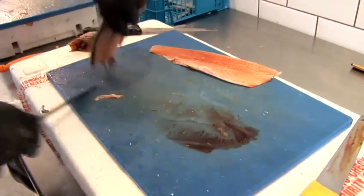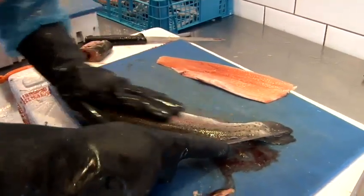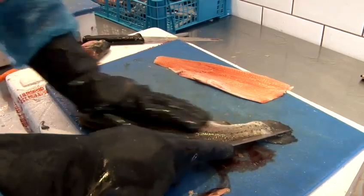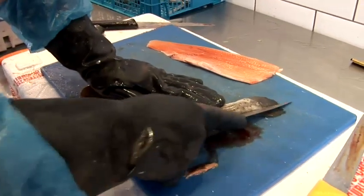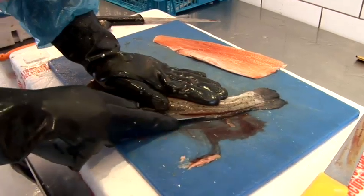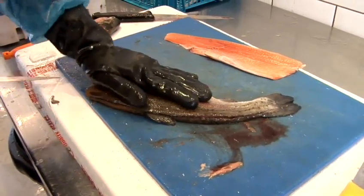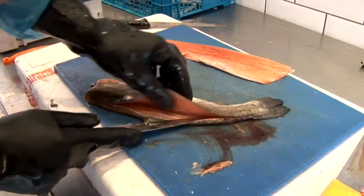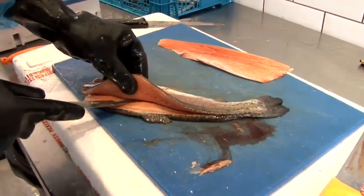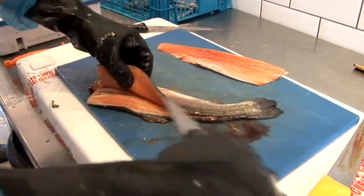That's one fillet. The other side — turn it over. Now start from the tail. Get a hold of the fish nice and still, just applying a little bit of pressure there, and come up the bone. Make sure it's nice and clean, then come up halfway again.